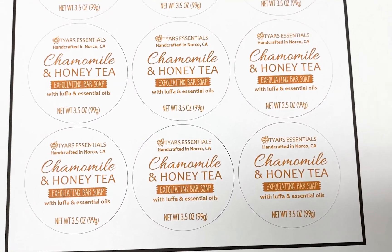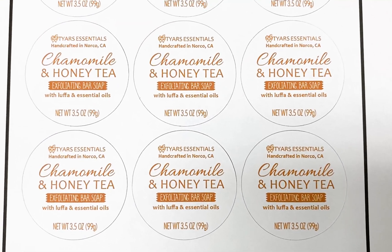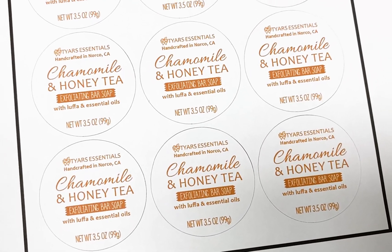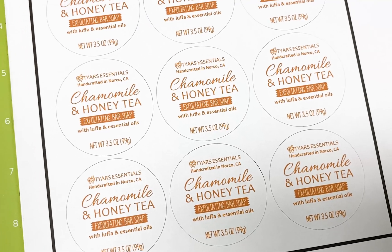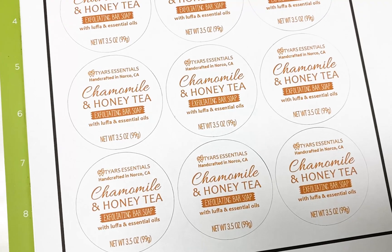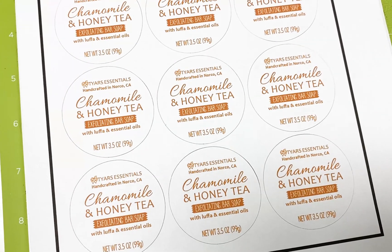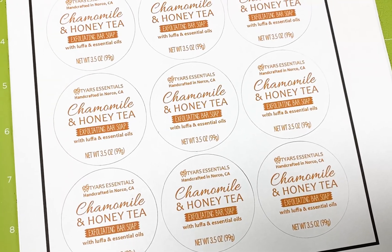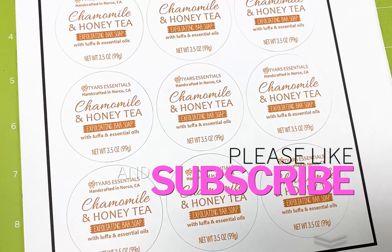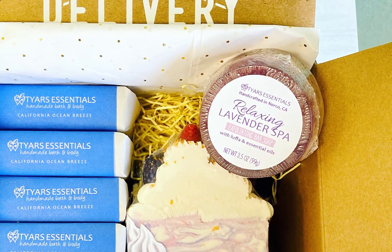That's pretty much the process to create your own circular labels. I'll do more videos like this so you can see my process, but this is literally what I do for all of my bath and body products. Once I get a lot bigger and doing huge orders, I'll send the labels out to be professionally printed, but for right now this works for me. Please leave any comments or questions below - I'll leave links in the description to the products and the Cricut I use. Please like, subscribe, and hit the notification bell if you want to see more videos like this. Thank you for watching!